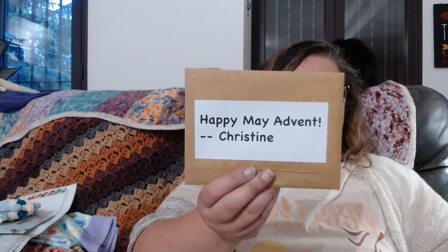I have something here from Australia. I thought I knew who it was from and I was going to open it in another video as a Happy Mail Advent video, but I couldn't do that because it's for a very specific thing on my channel. If you're new here, I'll explain what it is in a moment, but if you've been around a while — happy May Advent from Christine!